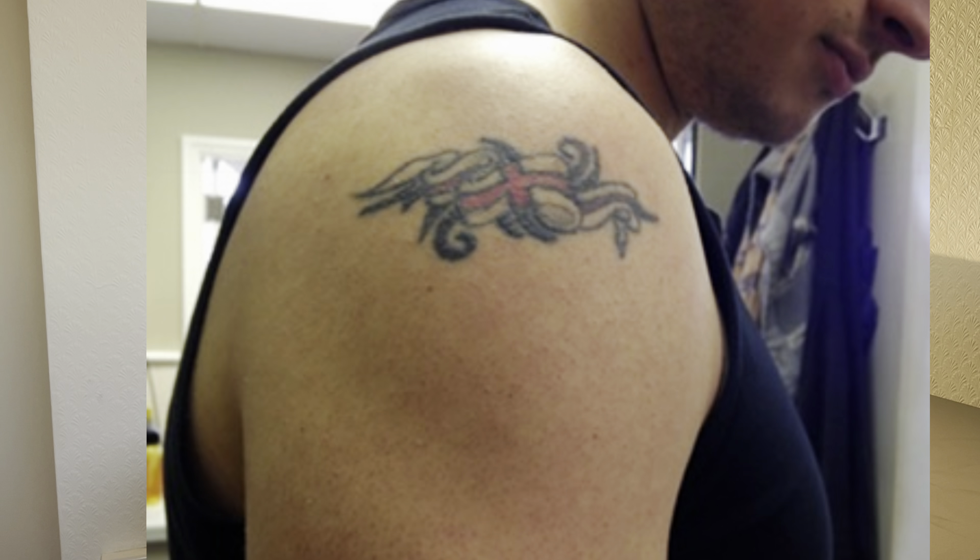I'll start with my first tattoo. I got it when I was 17 - it was more about being a bit of a rebel than actually caring about decent artwork. I'll put on the screen what I got: it was a little tribal with an England flag going through it. At the time I thought it was super cool.